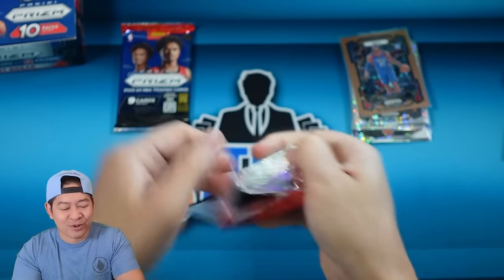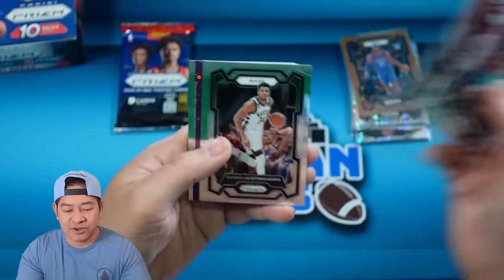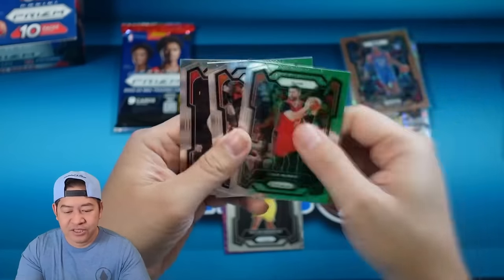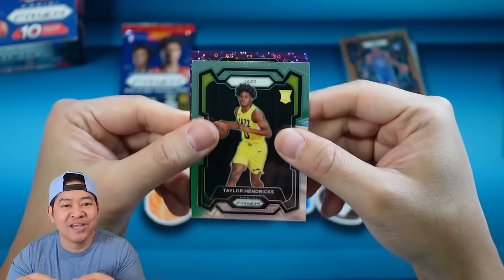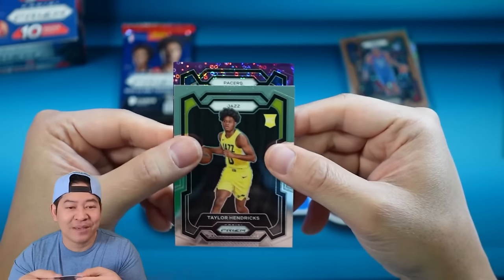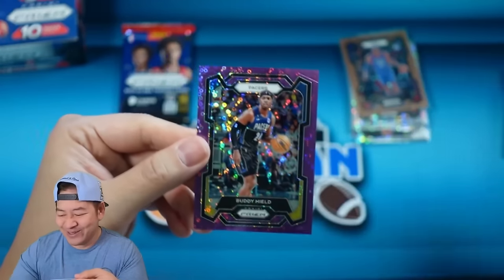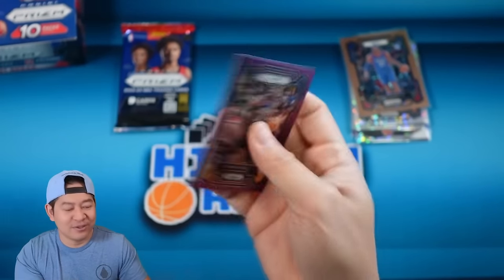Next pack. Can I get one more color out of this? You're supposed to get 12 prisms, which is the same as hobby — however, some will be numbered colors and some will be non-numbered Fast Breaks. There's a Taylor Hendrix. Tyrese Halliburton on the prism break. Nurkic, Grayson Allen, and Abiodun. Our purple — please don't give me another Sixers — Pacers, alright, I'll take Pacers. That's gonna be Buddy Hield on the purple, 63 of 75.